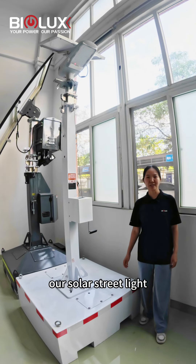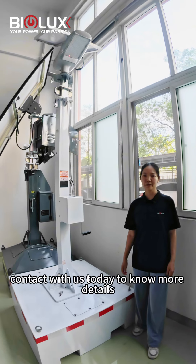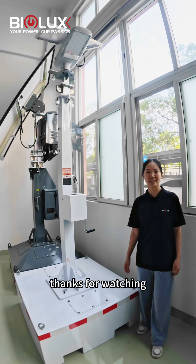Our solar street light is ideal for tactical applications. Contact us today to learn more details. Thanks for watching.